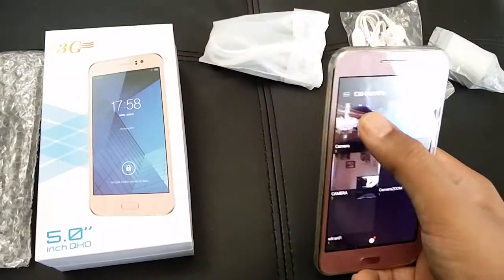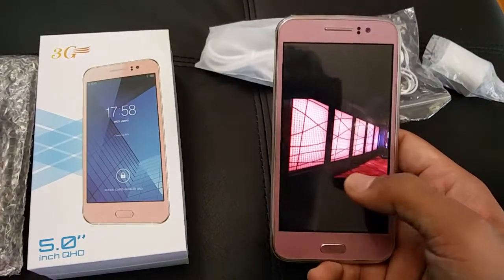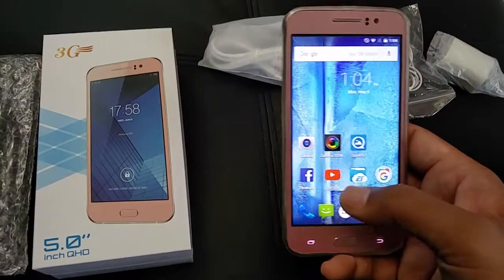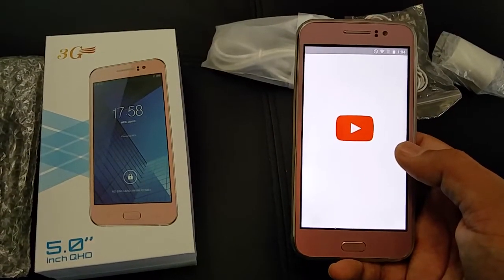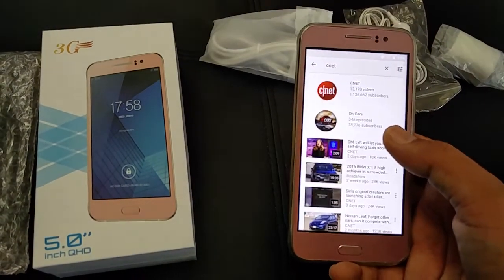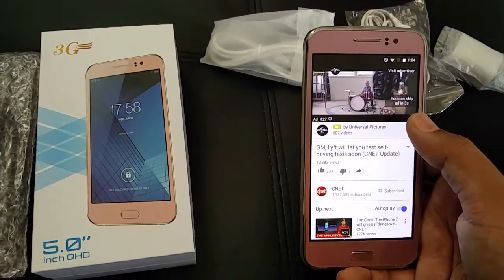Let's look at some of the photos I have taken from this phone. This is the gallery — these are photos I took at Taj Casino in Atlantic City; really nice color contrast. You can also shoot videos from this device. Let's play some YouTube videos — it's pretty fast. I mean, it's not super quick, but for a $60 device it's respectable.